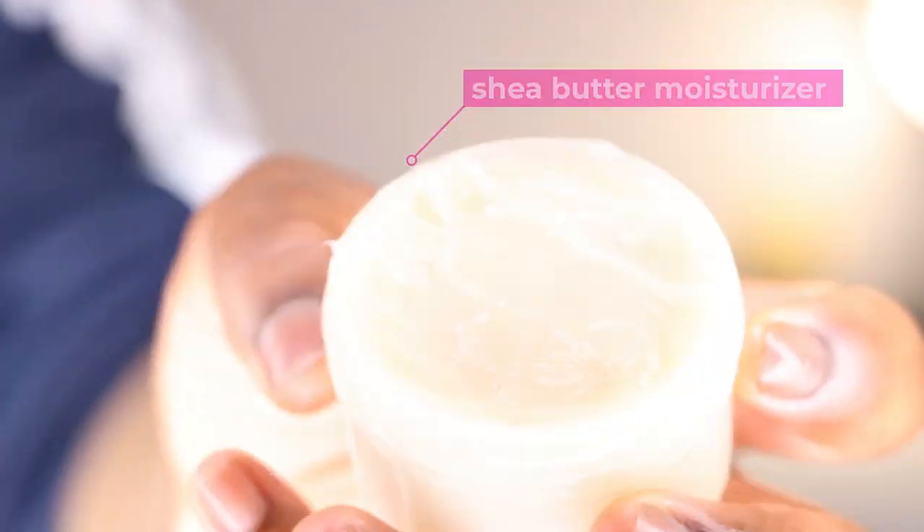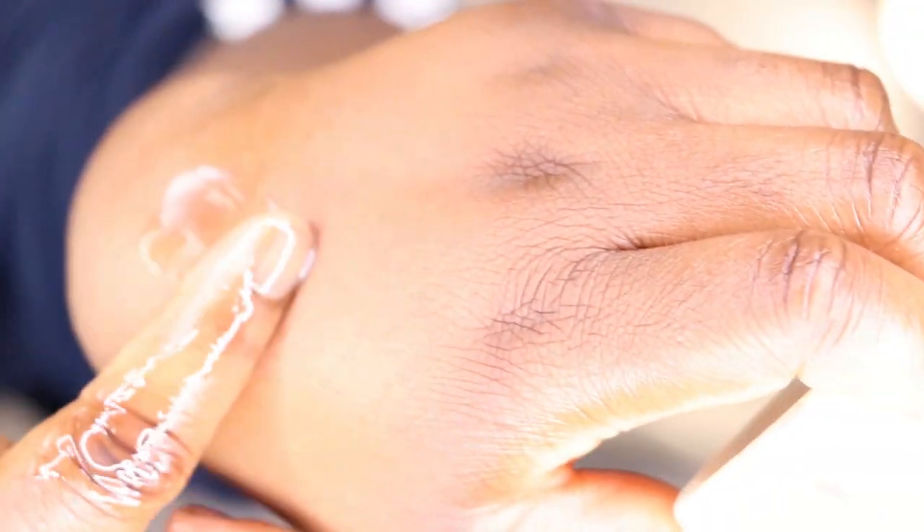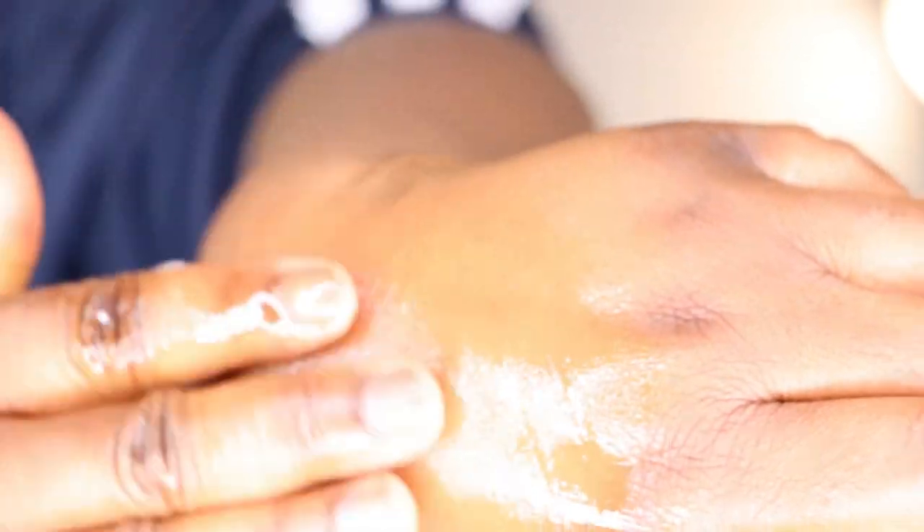I also used this homemade shea butter moisturizer throughout this video, so if you want more information on it, just let me know in the comment section down below.